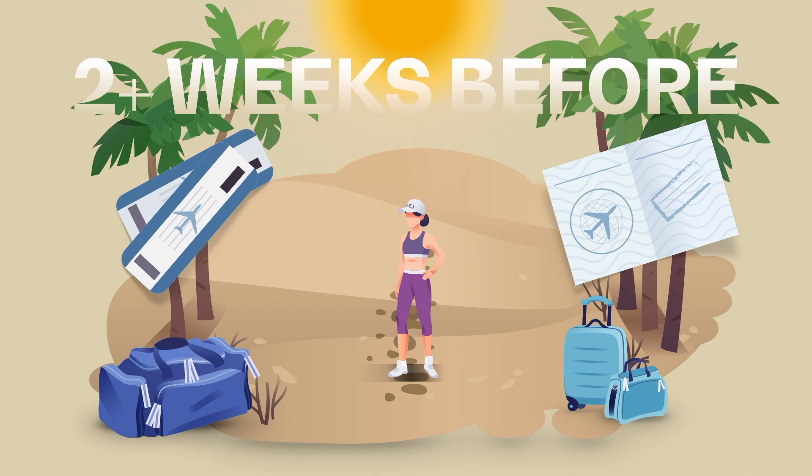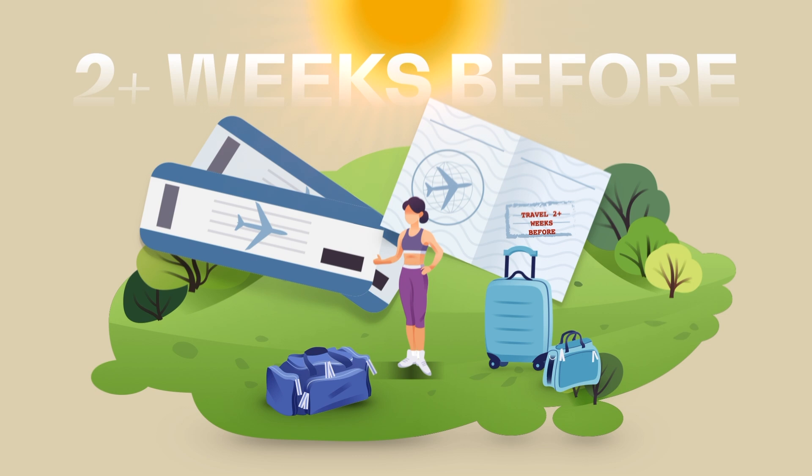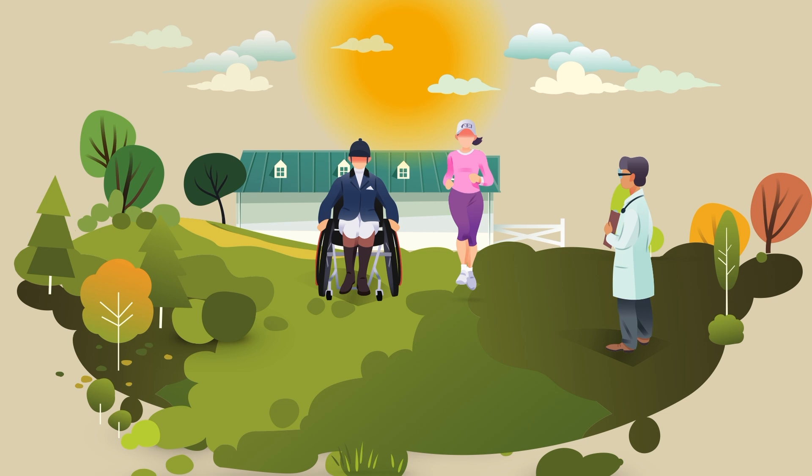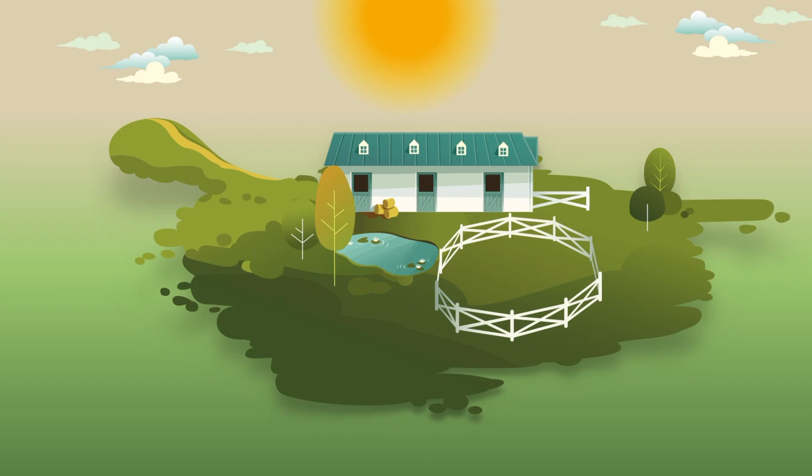If possible, plan to travel to the event country more than two weeks before the competition starts to perform a full acclimatization directly on location. In all cases, always monitor your progress and adapt your strategy accordingly. And remember, even if you live in a hot and dry country, you still need to acclimatize to humidity because it places considerable strain on the body.